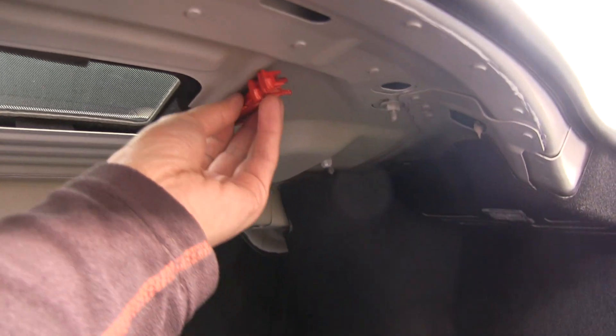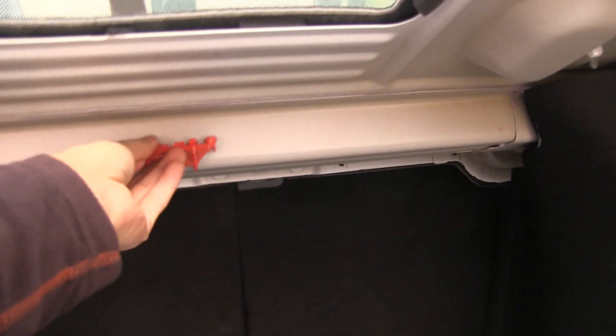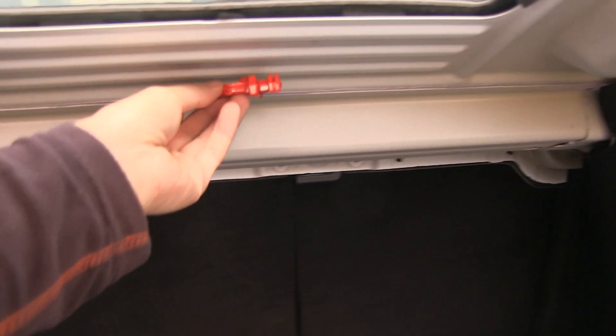I was also curious about the trunk. We have this part here — what is this? Aluminium. Yeah, aluminium.